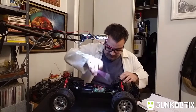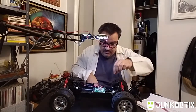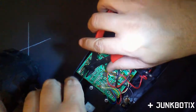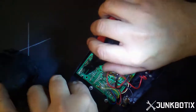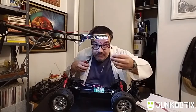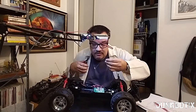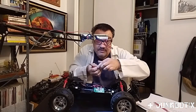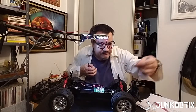So first I'll go ahead and clip this off right here — it doesn't need to be anything special, just like that. We've got this wire — you can see it had a little bit of foil for connecting to the antenna. Into the trash.